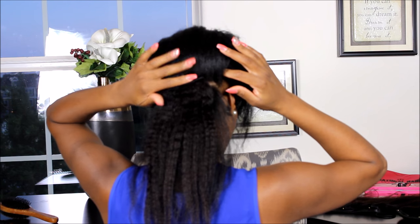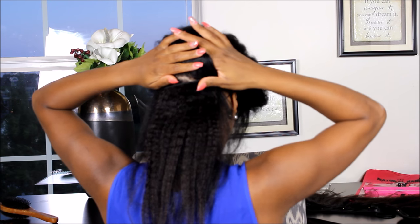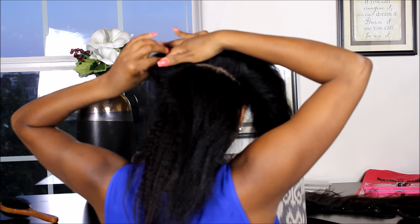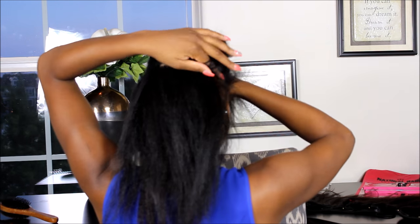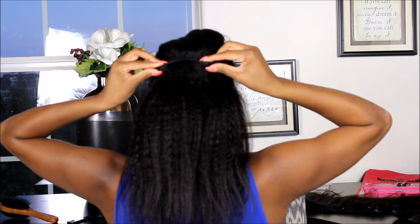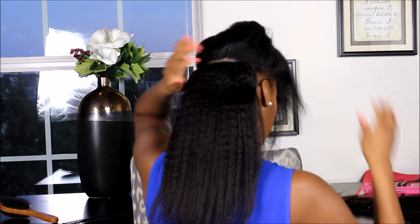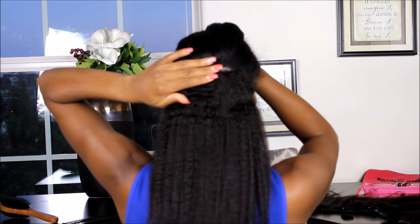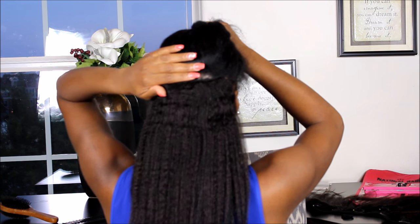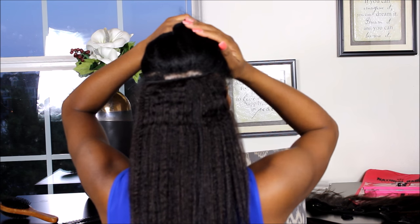The next piece I'm going to go up about 2 inches and add one of the clips that is 6 inches wide to this section of my hair. Next I'm going to go up about another 2 inches to the middle of my head, and I'm going to take the longest piece which is 9 inches and wrap that from slightly above my left ear to slightly above my right ear.